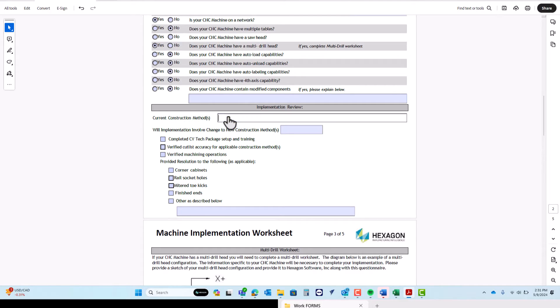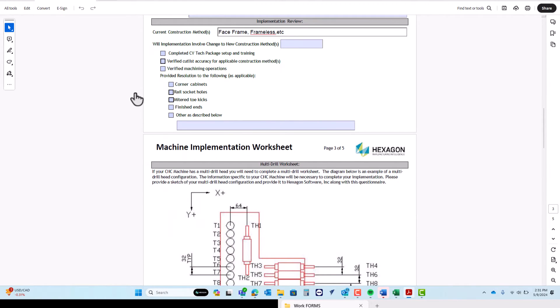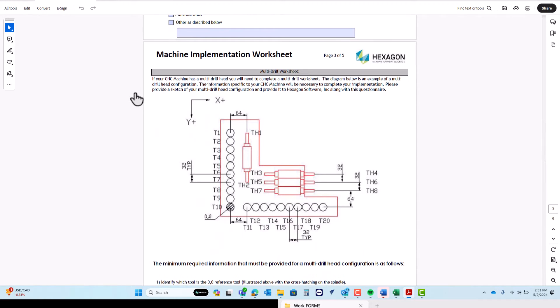The last thing we want is to charge you for one day of integration and then run out of time with your machine not completely up and running. We also need to know if you've already set up construction methods for your shop — are you a face frame shop, a frameless shop, or do you do a little bit of everything? It's important for your integration, because it means the parts we're testing can actually be tested to the accuracy of what you're wanting. If we don't have that set up, we'd have to do follow-up trainings, and we want to try and get all of that done prior to your machine integration.